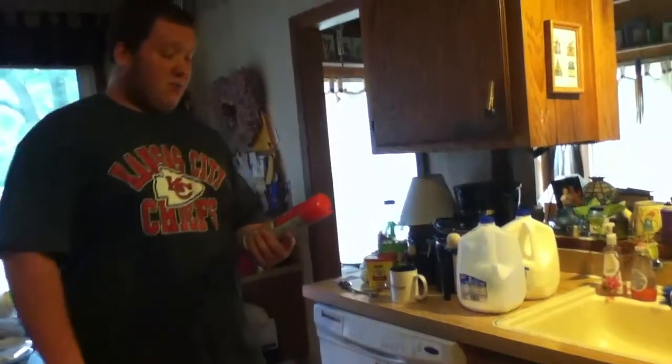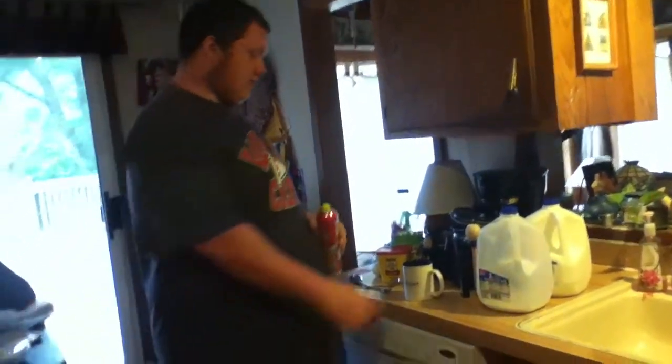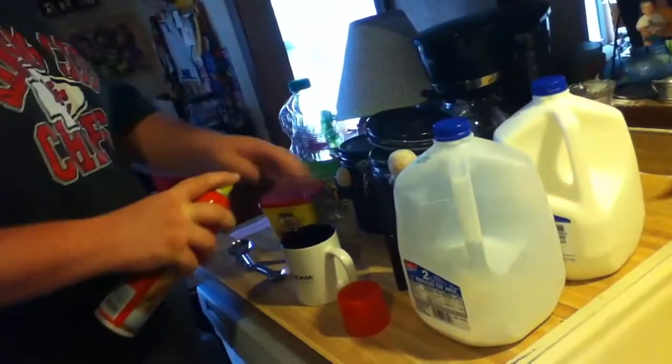I forgot one thing - you need some cooking spray. This is just canola oil and you want to spray the inside of the cup. This is just so that the cake when it's done doesn't stick in there.